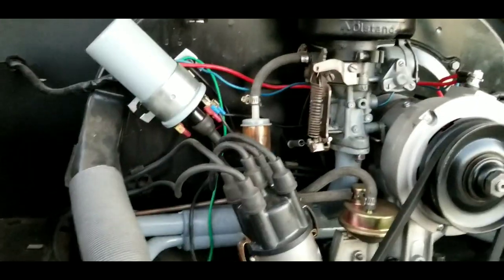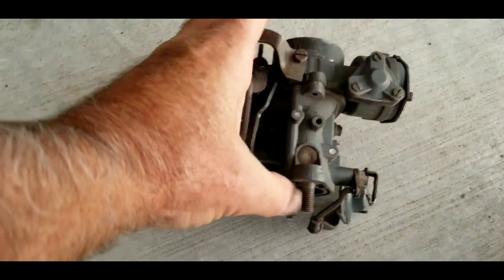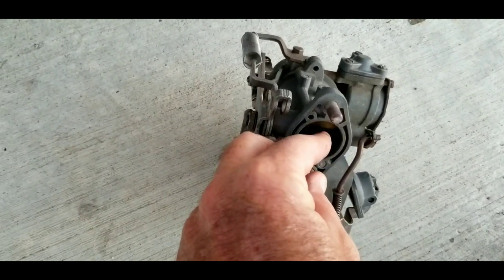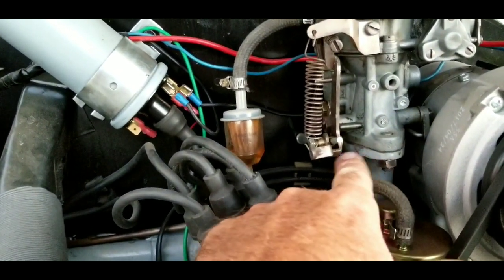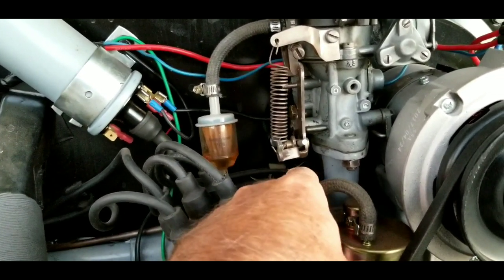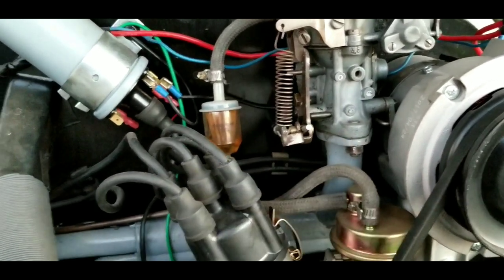An actual vacuum leak that would cause the engine to run hot would have to be somewhere below the flapper inside the carburetor — it has to be below that. For instance, some of the later model manifolds had a little hose coming out; if that was uncapped, that would be a definite vacuum leak. Also, if this gasket here from the carburetor was leaking, that would be a vacuum leak that would cause your engine to run hot.